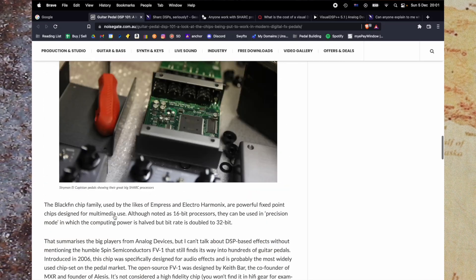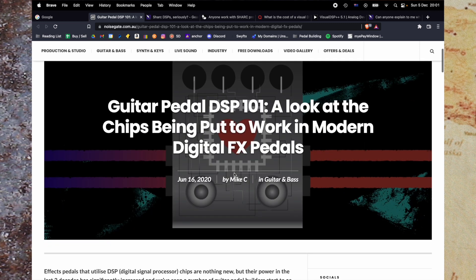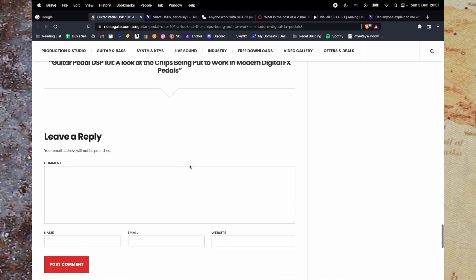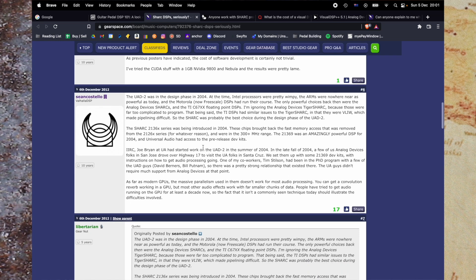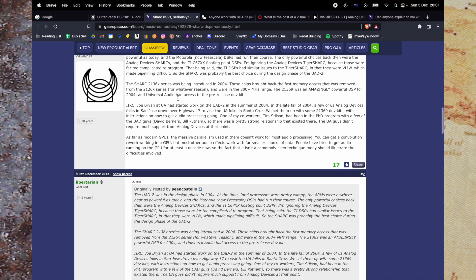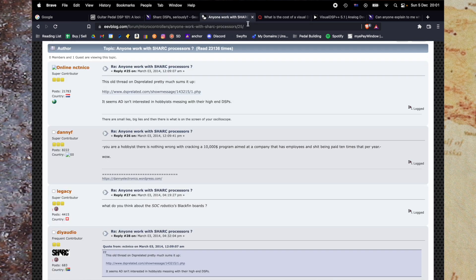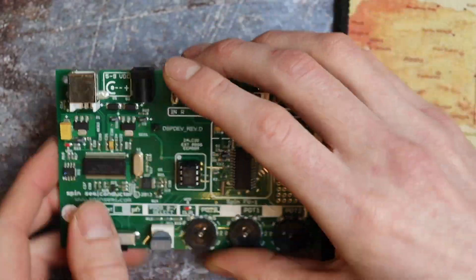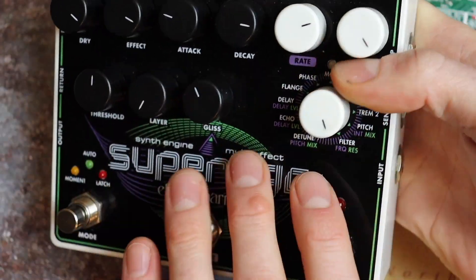That's really all I've got to say for now. I'm going to link the 'Guitar Pedal DSP 101 — A Look at the Chips Being Put to Work in Modern Digital Effects Pedals' by Mike C from June 2020 — it's a Noise Gate article, definitely worth a read if any of this interests you. There's also a pretty interesting forum thread on Gear Space with responses from Sean Costello, the Valhalla DSP guy, talking about how he used to work at UA and Analog Devices — all quite interesting. This is what I'm going to try to get up to with the FV1 board if I can get it to connect to a computer, and hopefully make something fun. That was the inside of the Electro Harmonix Super Ego Plus — I'll link a demo video below.